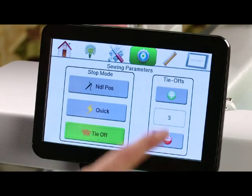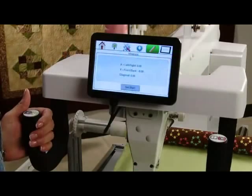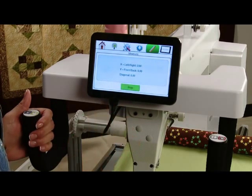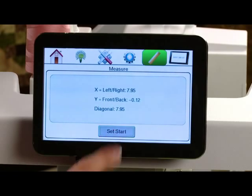The next icon we have is the ruler, which allows you to actually measure a quilt block. You would simply move your machine to where you want to start, press set start, move the machine to where you want to measure the end, and press stop.